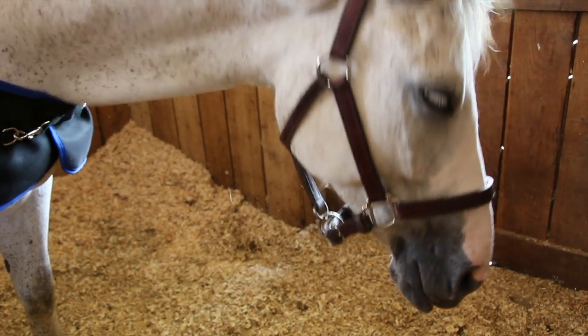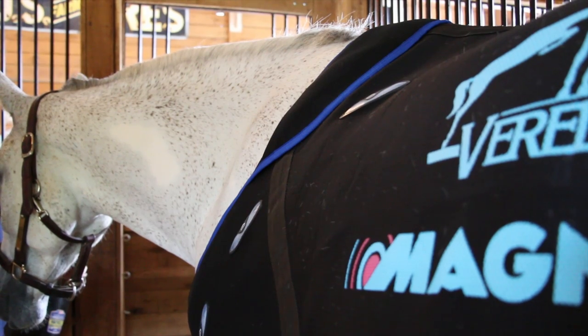The Veritas magnetic line stimulates the production of elastin and collagen, which are essential elements in rebuilding your horse's tissues. This product line is not solely for injuries on your horse — it's also a great product for pre-performance and post-performance in keeping your horse healthy.